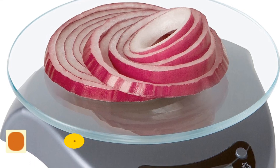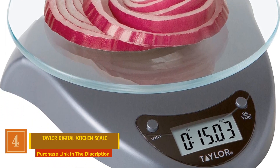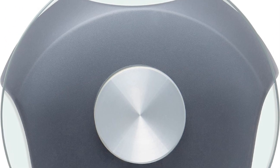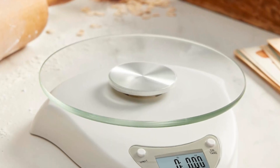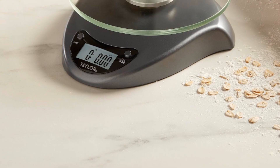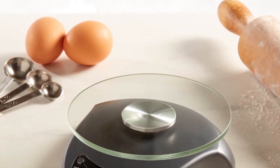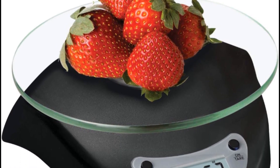Number 4: Taylor Digital Kitchen Scale. In the world of kitchen measurement, Taylor stands as a trusted icon, using only the highest quality components to ensure accurate weights in both standard and metric units. With an impressive 11-pound capacity and precision down to 0.1 ounces, this scale is your ticket to exact measurements. The convenient tear button allows you to zero out the container's weight, ensuring you measure your ingredients accurately as they're added.